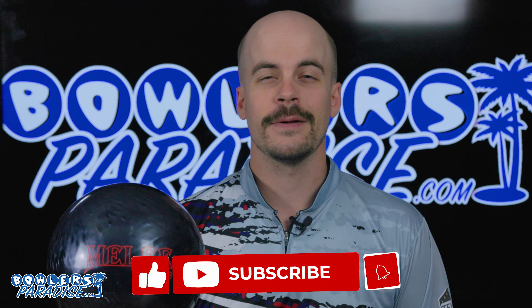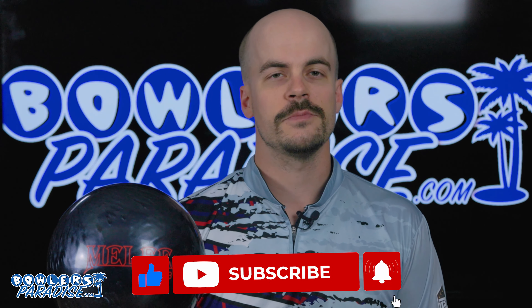Before you go, smash that like button, subscribe to the channel, and hit that notification bell for more ball and product reviews. And of course, remember — having the right ball in your hands, now that's a BowlersParadise. Peace!